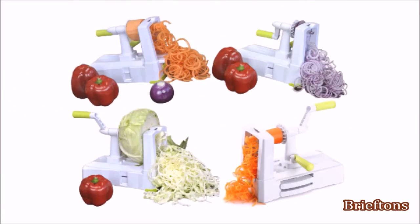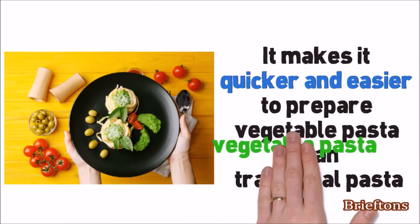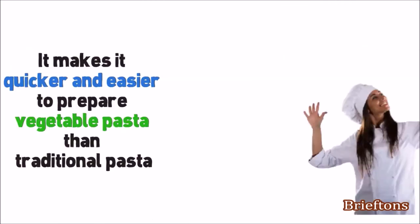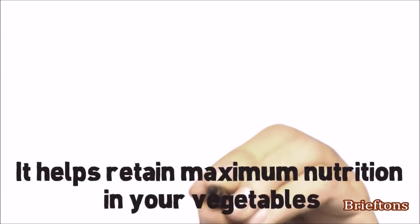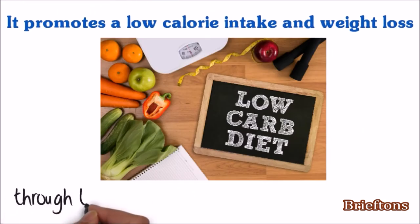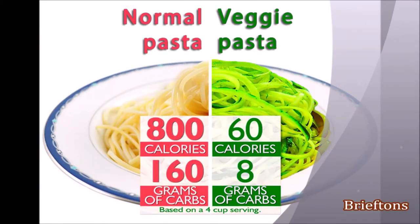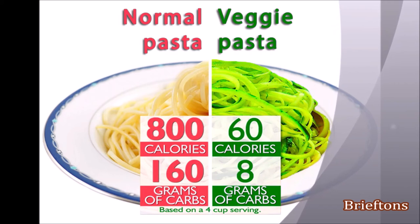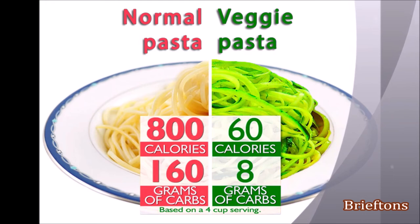Let's look at just a few ways the BriefDense 10-Blade Spiralizer can be beneficial to you. It makes it quicker and easier to prepare vegetable pasta than traditional pasta. It saves cooking time and requires minimal expertise. It helps retain maximum nutrition in your vegetables. It promotes low calorie intake and weight loss through the consumption of more fresh vegetables. The health benefit cannot be overstated — based on a 4-cup serving, zucchini pasta has just 60 calories and 8 grams of carbs, compared to 800 calories and 160 grams of carbs for normal pasta.